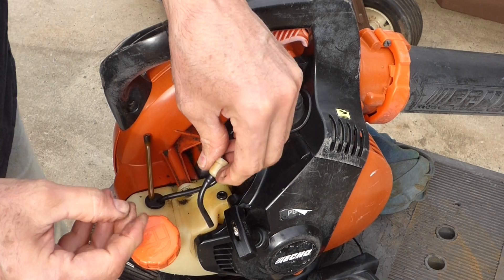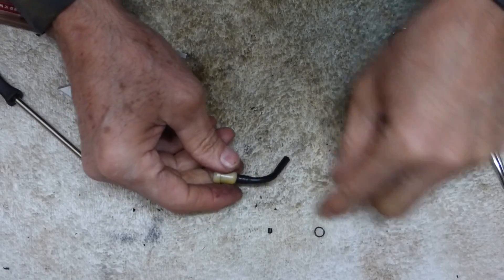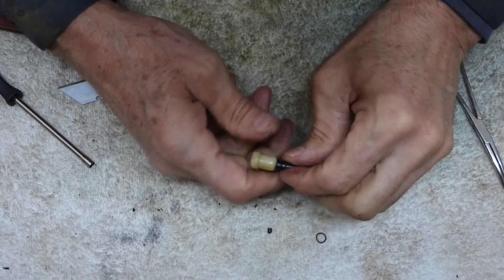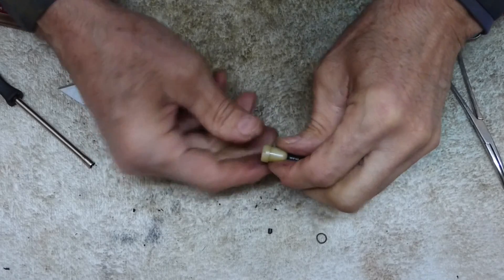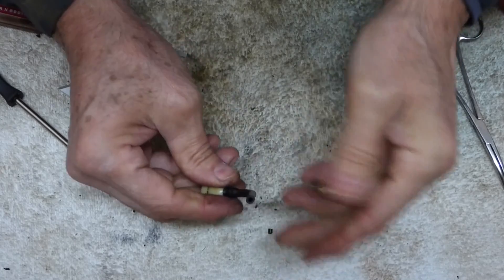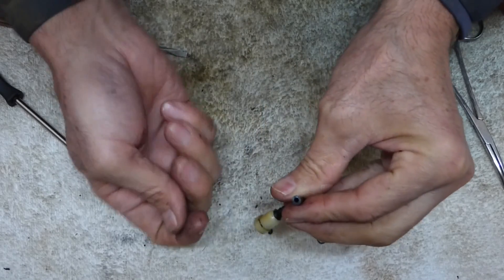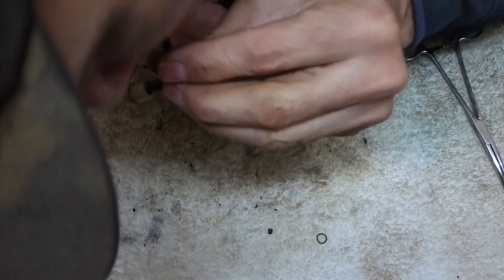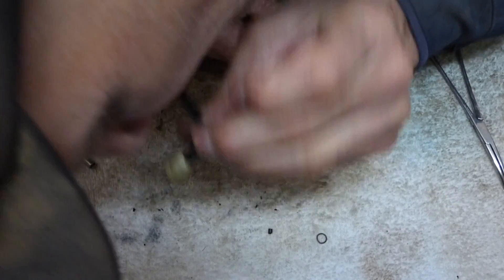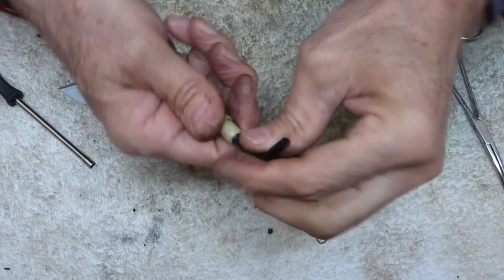Let's take it over to the workbench and take a look at it. They give you a little hose clamp with it. But you can pop these tops off and clean this. I'm going to blow through it — I shouldn't be able to blow through it. Then I'm going to suck on it — and I should be able to suck on it. I can't blow on it, and I can suck on it.